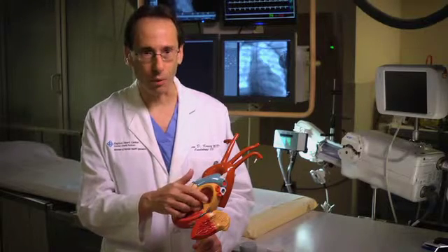Cryoballoon ablation is a newer technique to cure atrial fibrillation through ablation. The traditional ablation system would use a catheter to burn points in the heart muscle around the veins in the heart where atrial fibrillation would come from. That would be a long process, very tedious when you're burning point to point.